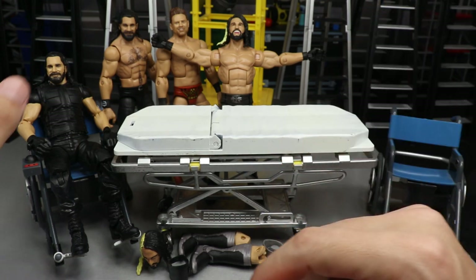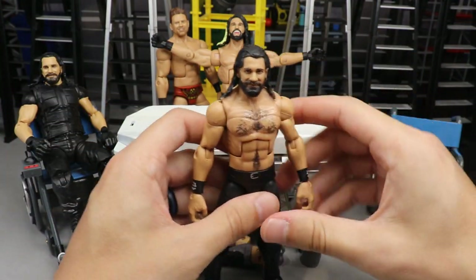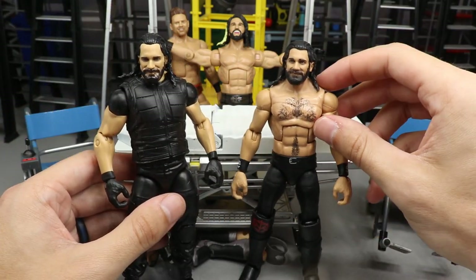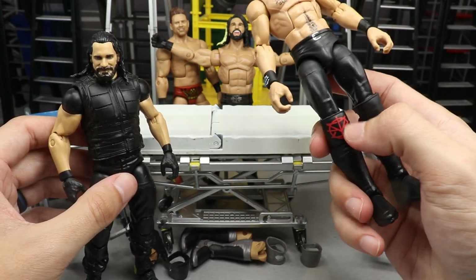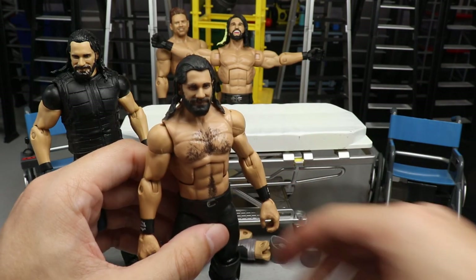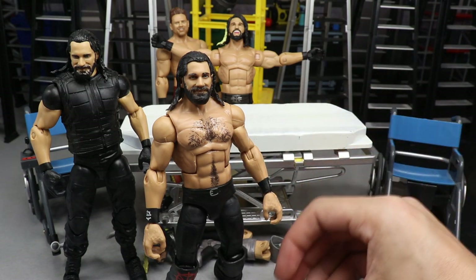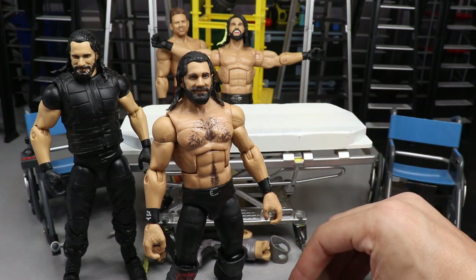Next we have a couple Seth Rollins figures. The first is a blackout attire - I saw this fix-up from figskip customs on Instagram. We're going to take the Elite 70 Shield Seth Rollins vest and put that on, switch the knee pad to the all-black open knee pad for a fully black attire. I also have some wrist gauntlets to put over his wrists to complete the all-black look.